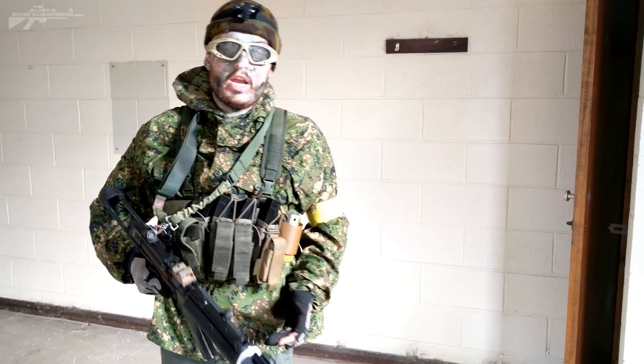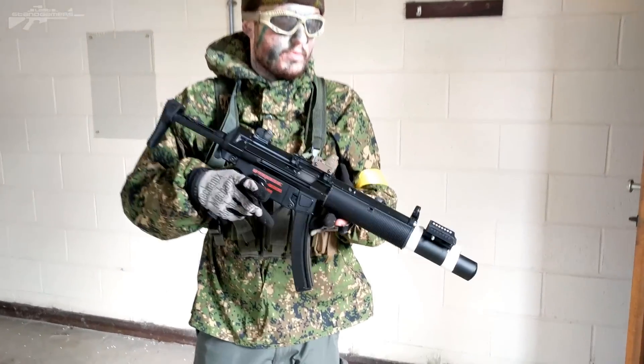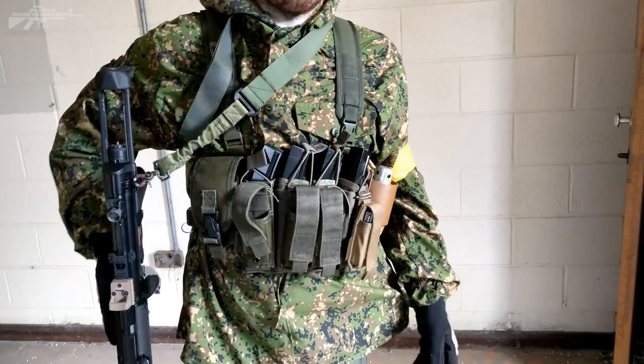The camouflage is going to change. We've got the MP5 that I looked at in a previous video, so we're not going to be looking at that today — we'll be looking at the rig itself.